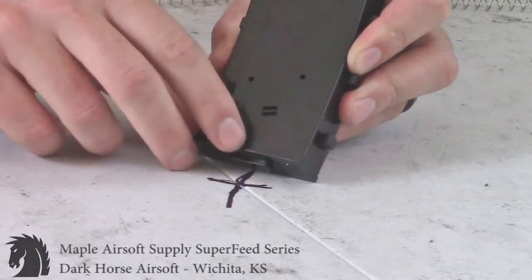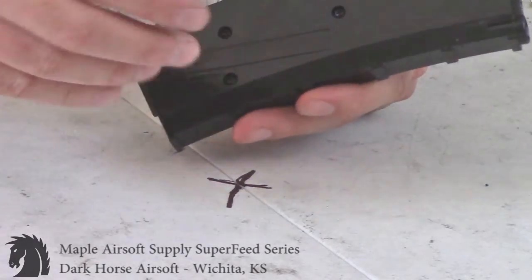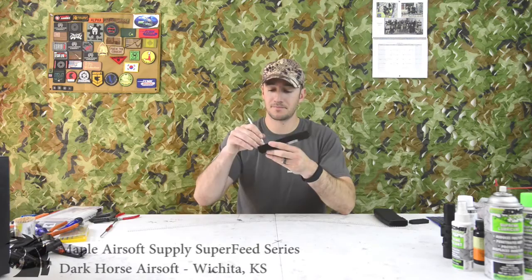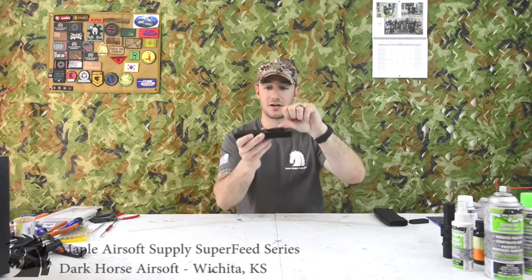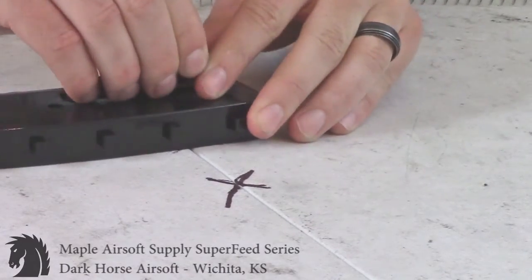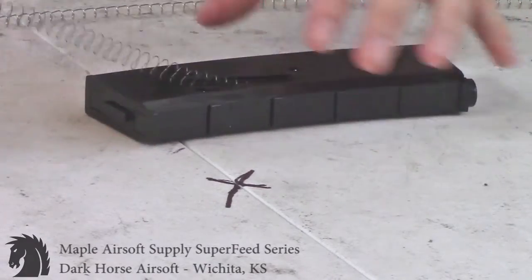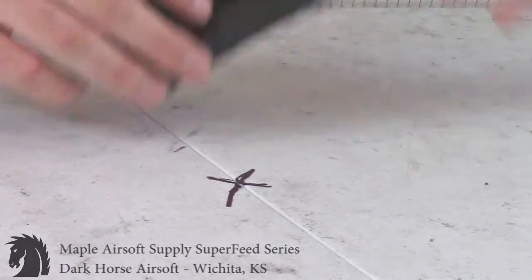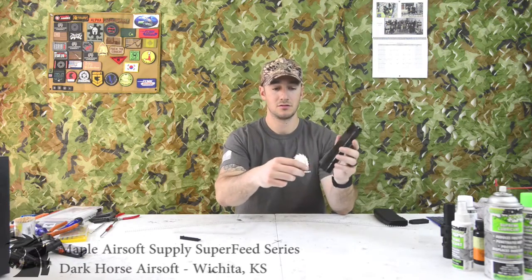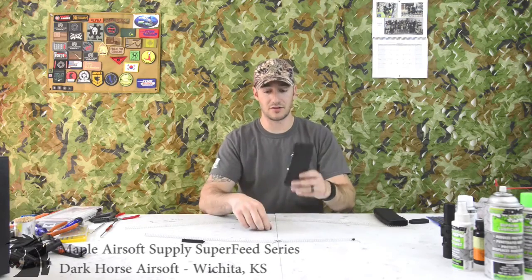On the bottom there's gonna be a little push button — basically we're just gonna push that up and out. On the other side there's a little door; when we push that button it's gonna pull this door open. Pull it out — you can see it coming out. Hold onto it so the spring doesn't fly away. Then pull your spring out.